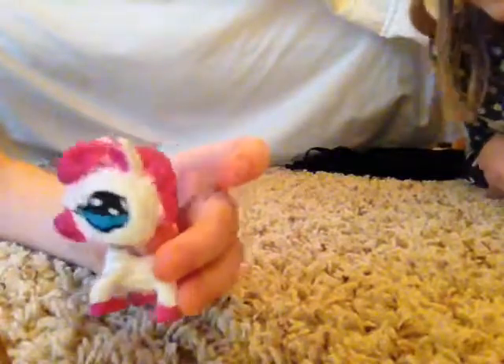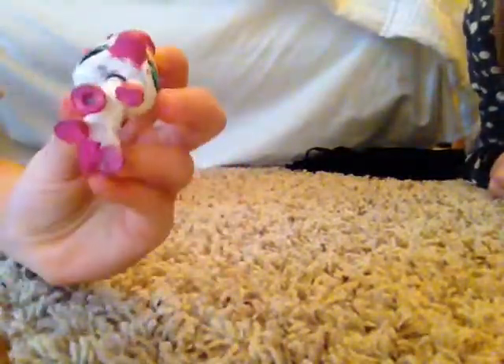First up I have this horse and it's a pink and white one. I used acrylic paint for it.